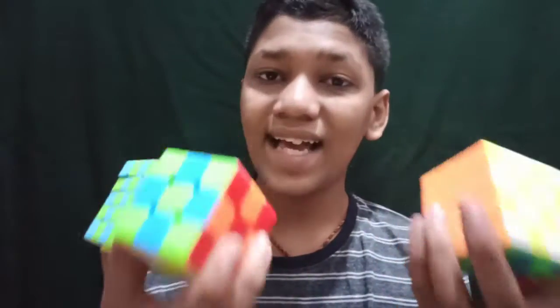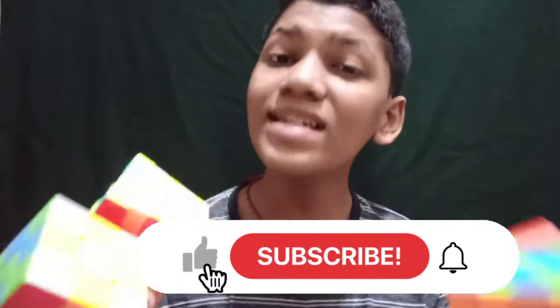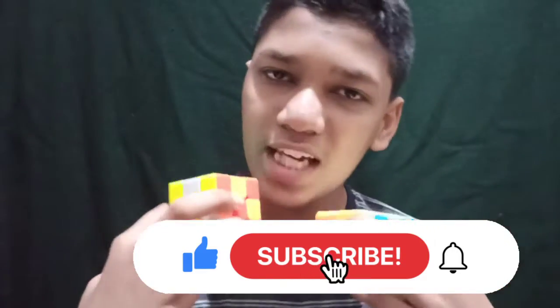I hope you guys liked and enjoyed this video. If you haven't subscribed to my channel, please like and subscribe, and please share with your friends. Don't forget to follow me on my Instagram page. See you soon with more videos, bye!